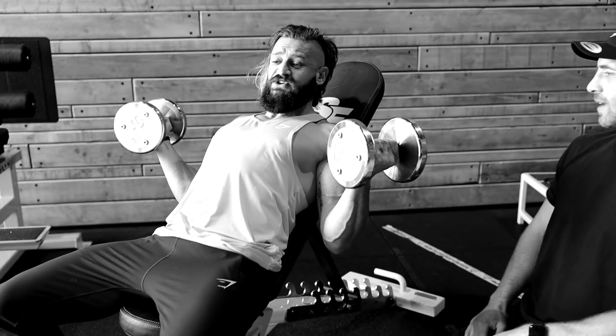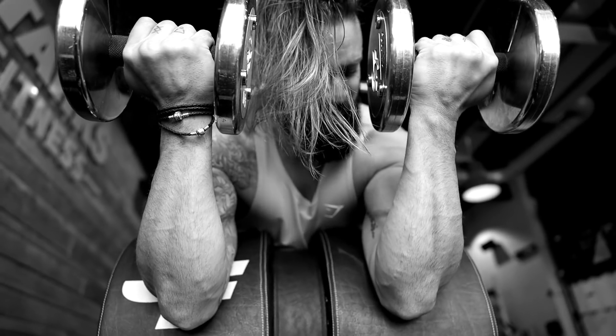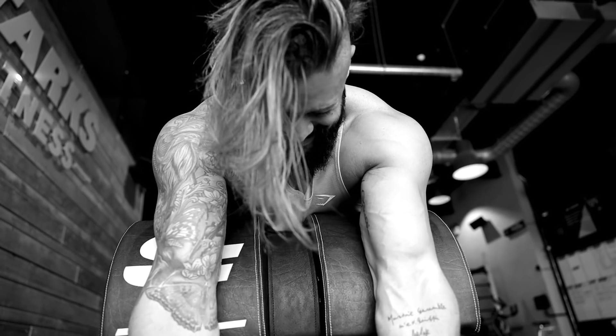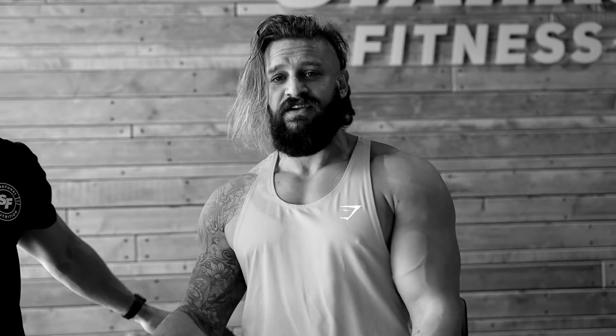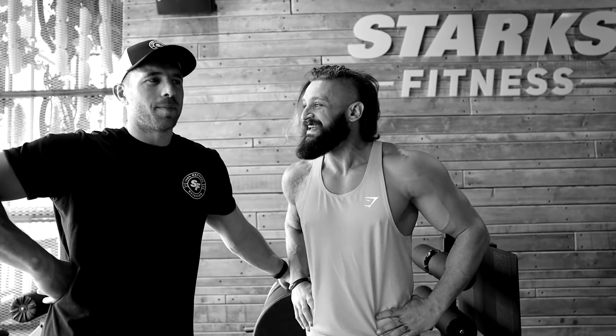Oh my god. The stretch on the negative on that long head is crazy. There she is — that little split, that little peach bum. That's what we're looking for. She's a beauty. Just goes to show adulting with a full-grown party mullet and having another man touch you up in the gym is beneficial to all of your lifestyle goals.